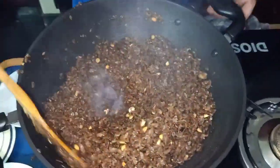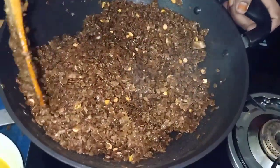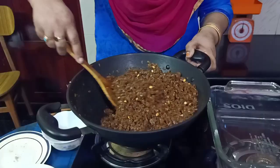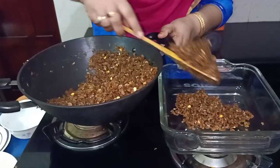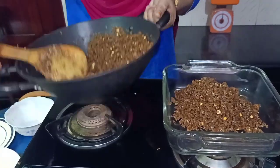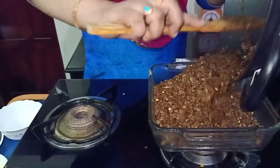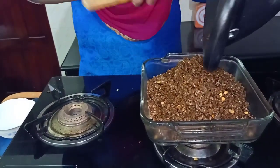Now we are going to make the soup. I am going to make the soup in the bowl. Let's mix it up.